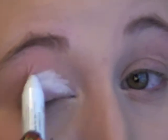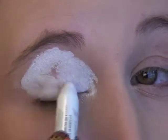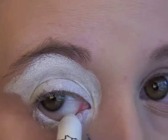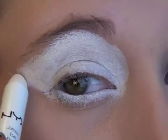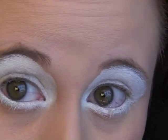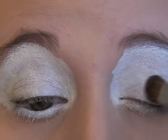Start off by putting your white primer — I'm using a NYX Jumbo Pencil in white — all over your eye area. And I mean all over. Just like that, and then do that to the other eye as well. So now that we're looking kind of like a creepy clown, we're going to set it just with some white powdered shadow just over top.